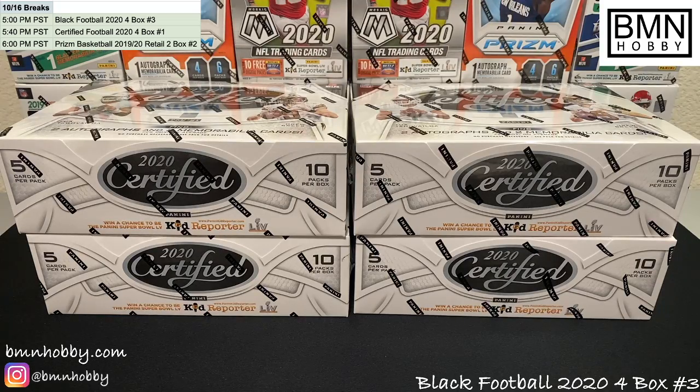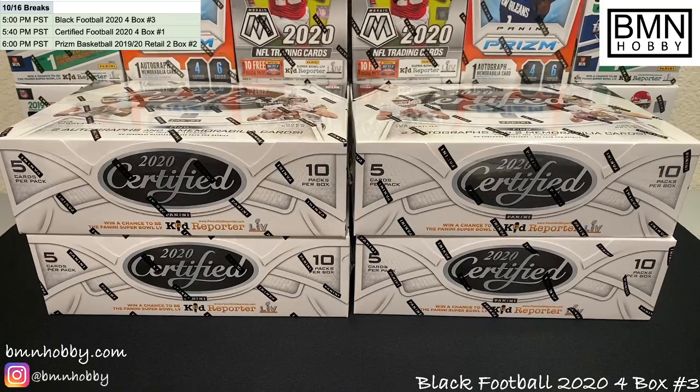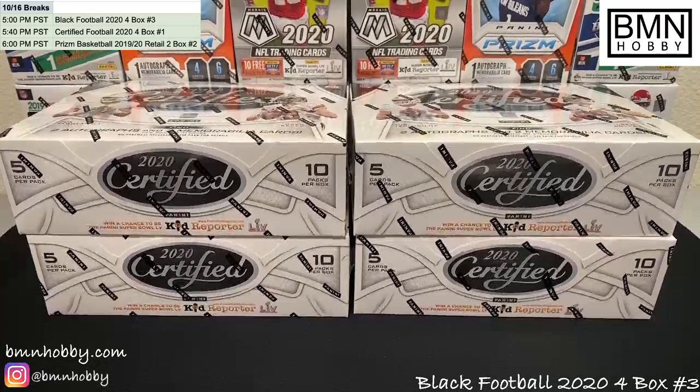Welcome to BMN Hobby Breaks. This will be a four-box 2020 Certified Football break. Before we get started, bottom left is our Instagram at BMN Hobby — please give it a follow if you get a chance, post our hits there and we'd love to tag you. We do some giveaways as well. Above that, BMNHobby.com is our website — we sell lots of personals and we're loading up on breaks. Lots of good stuff and good prices; we don't like to overcharge, that's our philosophy.